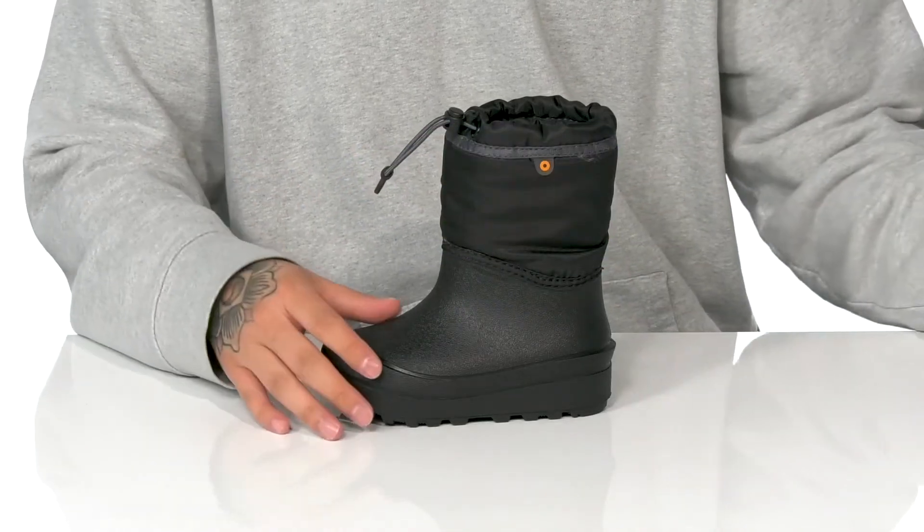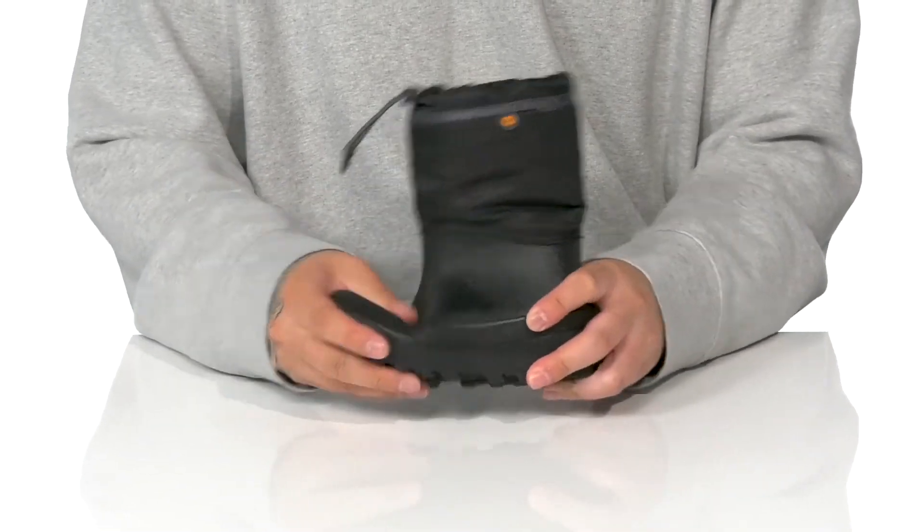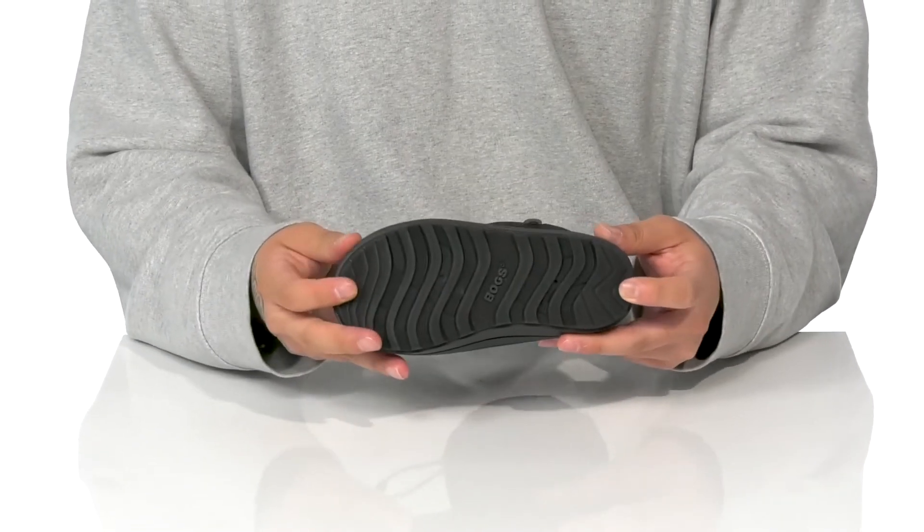It also features an environmentally friendly design. The boot itself has a sturdy and flexible design and of course a textured rubber outsole to keep them stable.